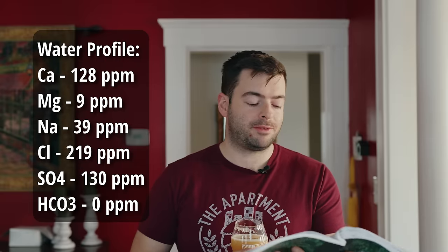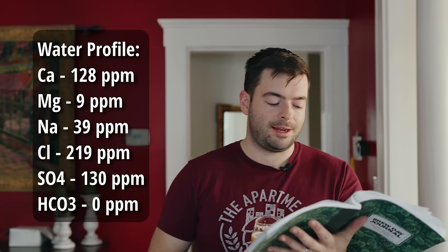For the water profile — the secret sauce as he says — since most of Treehouse's best-known offerings are hazy New England style IPAs, that profile is pretty well known. It should have a roughly 2-to-1 chloride-to-sulfate ratio. I'm targeting 128 ppm calcium, 9 ppm magnesium, 39 ppm sodium, 219 ppm chloride, 130 ppm sulfate, and zero ppm bicarbonate.